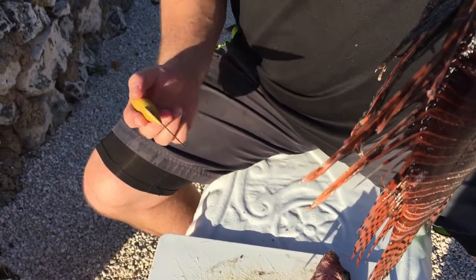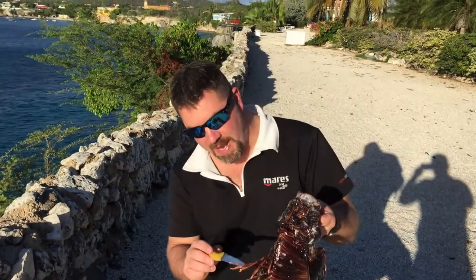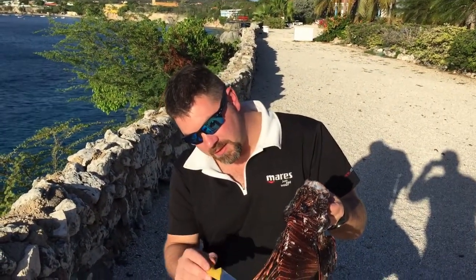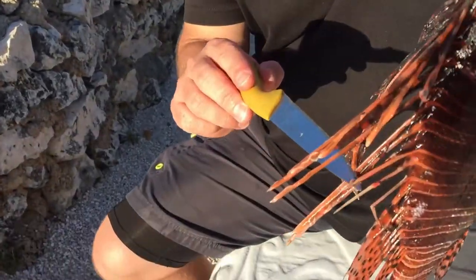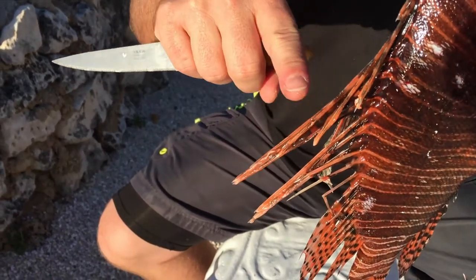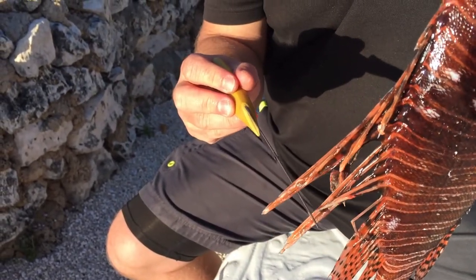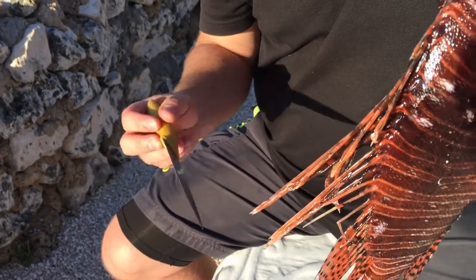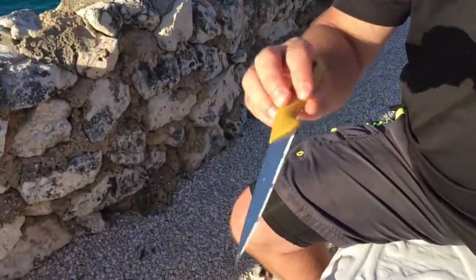A lot of people think that the fish itself is poisonous or has a lot of venom, and it's not the fish — it's the actual spines of the fish. The venom sack is actually just right here at the tip. So you can actually touch the spines and nothing happens, but if you come out here to the tip and touch it, that venom will get injected into you. You can actually see a little bit dripping out of that one right there.